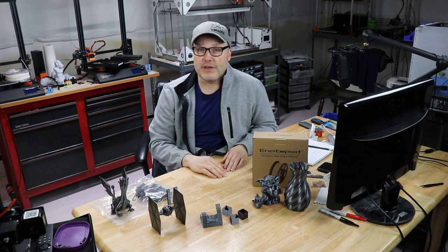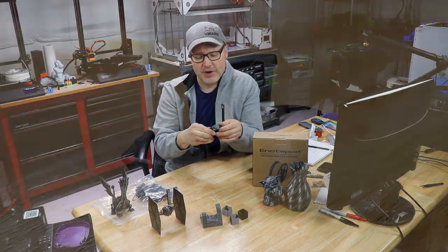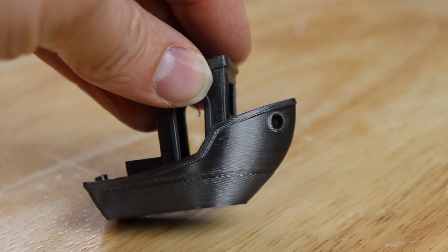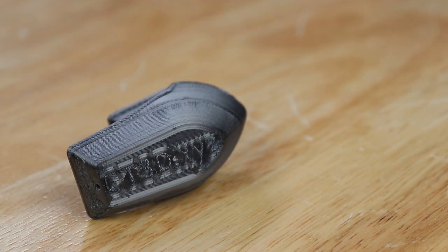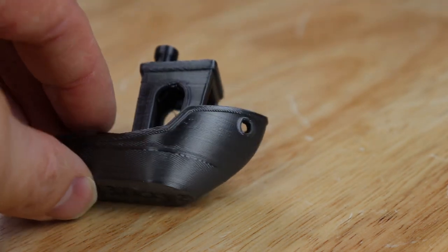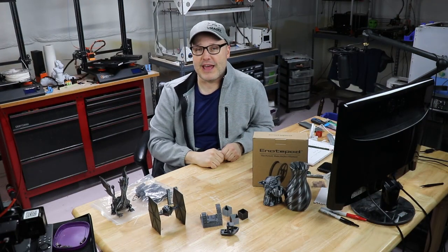After that, of course, we go to the Benchy. On this printer I had a little bit of a snafu — I don't know if I had a filament tangle or something, but right in the midline there I could hear something going on. When I went over, I untangled the filament and the rest of the print came out excellent.